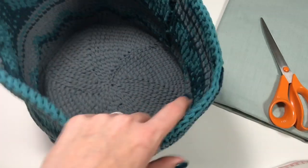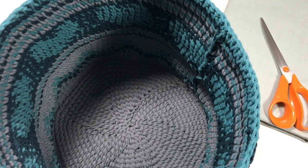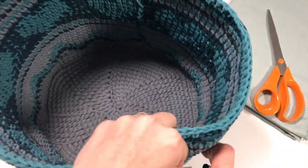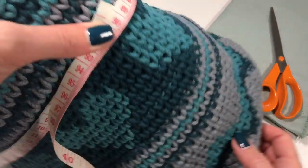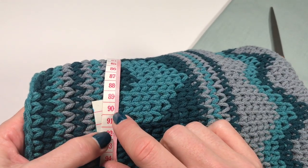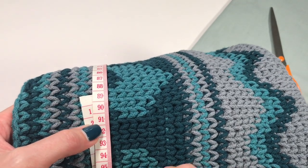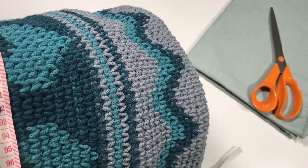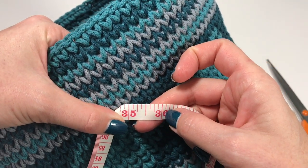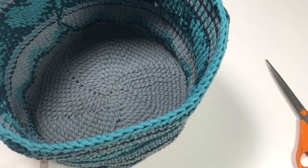Now I'm measuring the circumference of the bag just as a rough guide — it's about 90 centimeters, so I'll do about 91 centimeters. Of course 90 centimeters is about 35 to 36 inches, so do make sure you measure your own bag carefully.